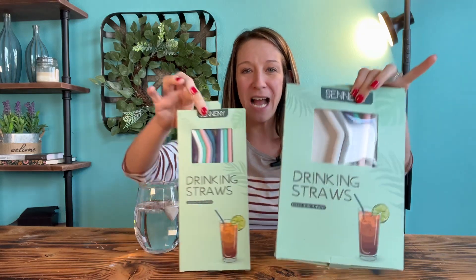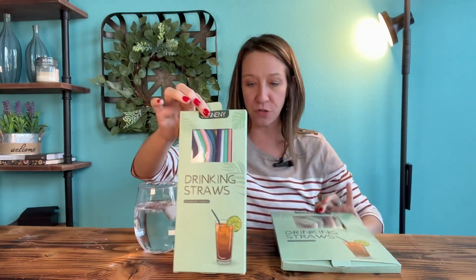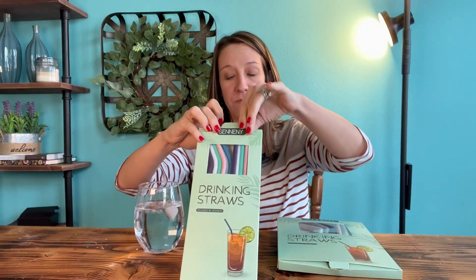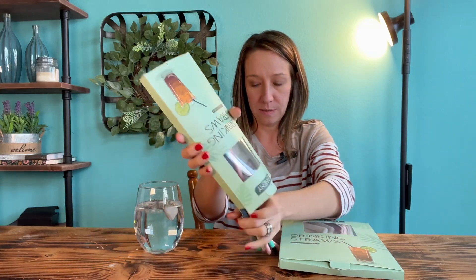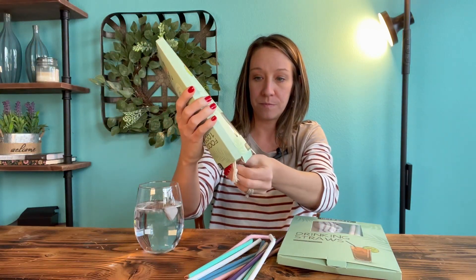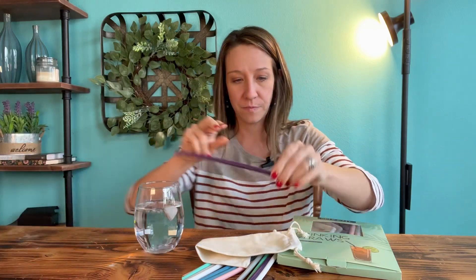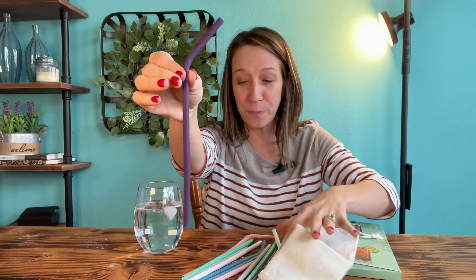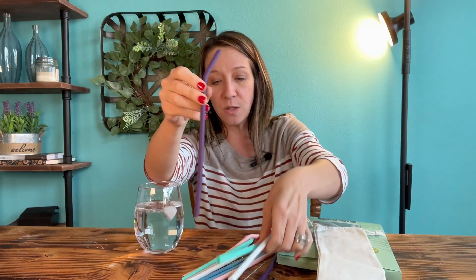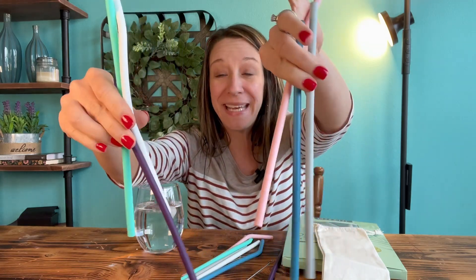Hey shoppers, today we have drinking straws — 100% silicone food grade drinking straws. We have two different sizes here. This is how they look; there are multiple colors. This is the cute purple, and we have teal, white, gray, blue, and pink.